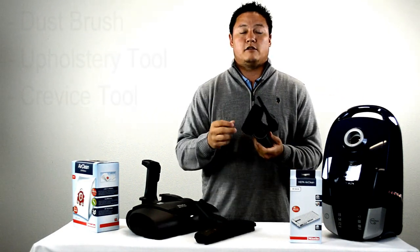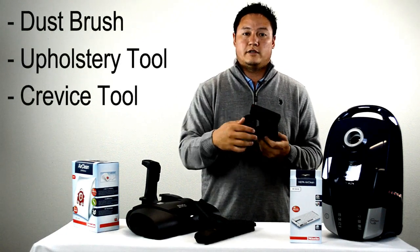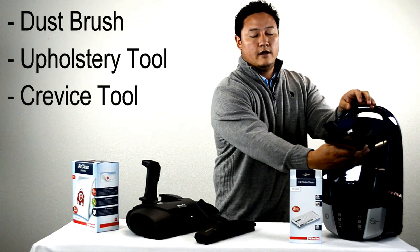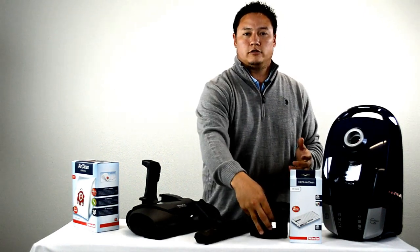It's going to come with three attachment tools as well: a dust brush, upholstery tool, and crevice tool. They're going to be stored right here and can go on the end of your wand to make for a little bit more versatile cleaning.